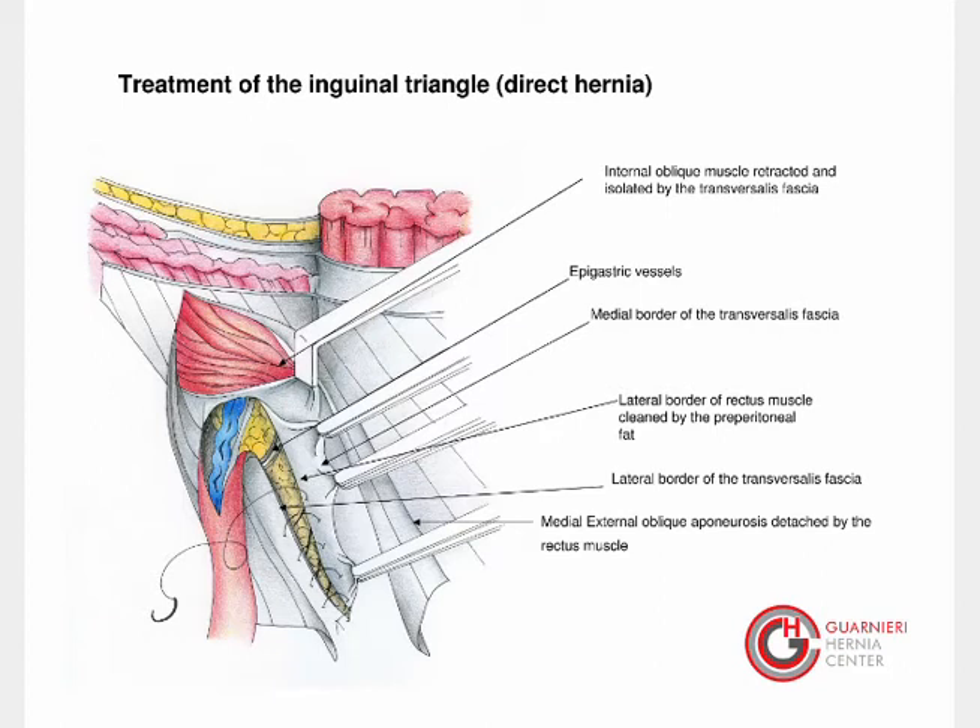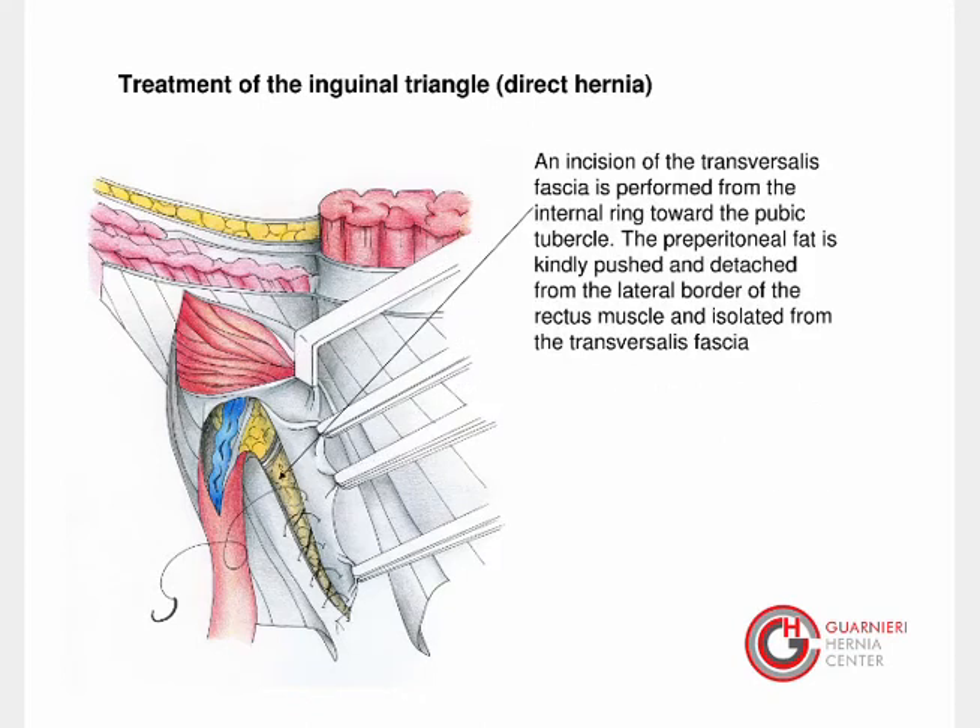Let us now see an anatomical view of the inguinal triangle in case of direct hernia. Please pay attention to the internal oblique muscle, to the medial and lateral borders of the transversalis fascia, and to the medial external oblique aponeurosis that is detached by the rectus muscle. In case of direct hernia, an incision of the transversalis fascia is performed from the internal ring toward the pubic tubercle.